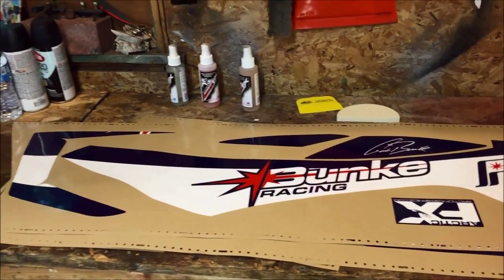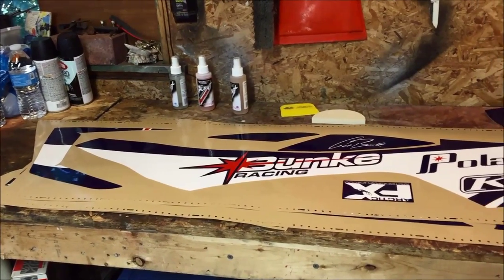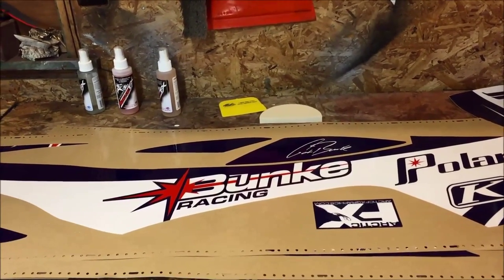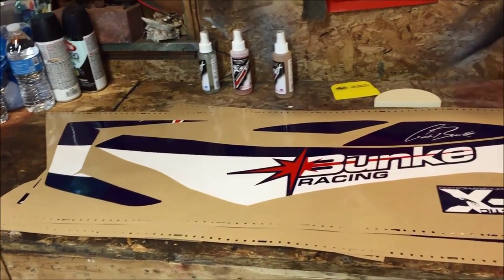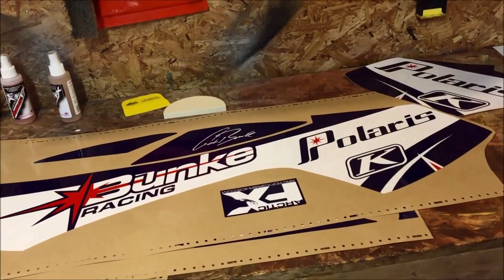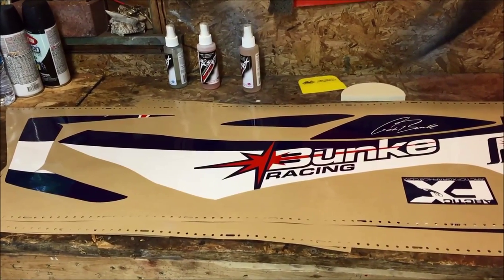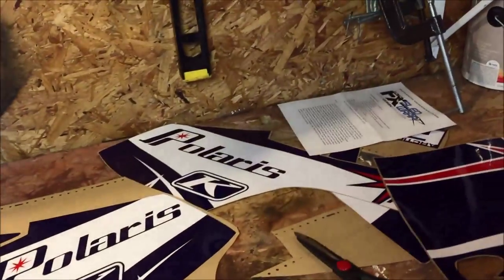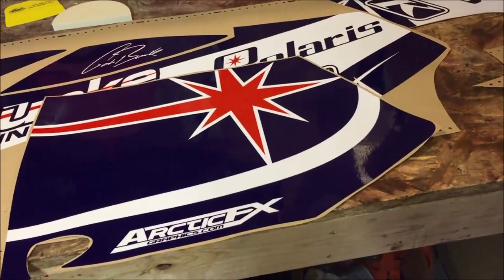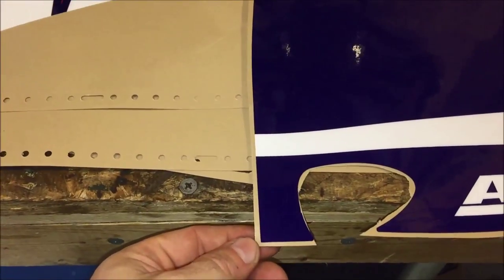Let's talk about the wrap. When you get it, the box includes everything for application - cleaners, a couple squeegees, a felt-tip squeegee for running the graphic down without scratching the finish, and the wrap itself comes on a backing paper. Twenty-four hours before you're ready to put the wrap on, take it out, lay it on a flat surface, and let it flatten out because it will be curled from being shipped rolled. When you're ready to start, cut the graphic from the backing paper leaving about 3/8 of an inch all the way around.